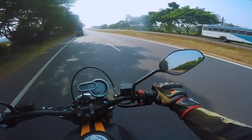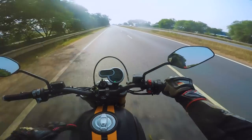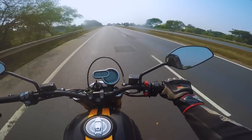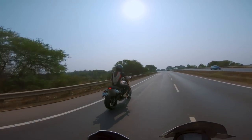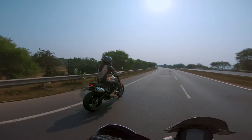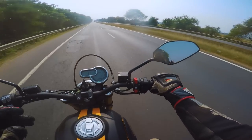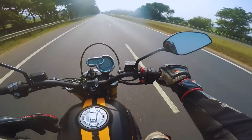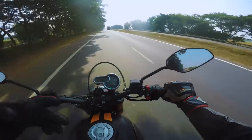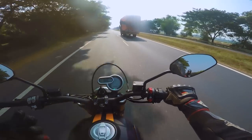In journey mode, the power delivery is a lot smoother — that edgy harsh feel from active mode is gone. When touring at 120-140, you don't need the aggressive delivery; this mode offers a more gradual, sweet delivery. However, the exhaust sound also becomes tamed in journey or city/urban mode. The three modes roughly correspond to city/wet, journey/touring, and active/sport — naming differs across Ducati models, which can be confusing.